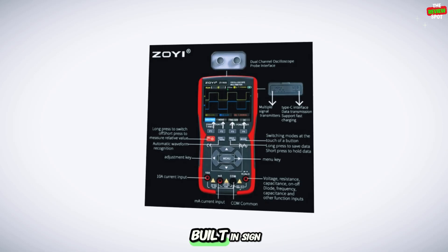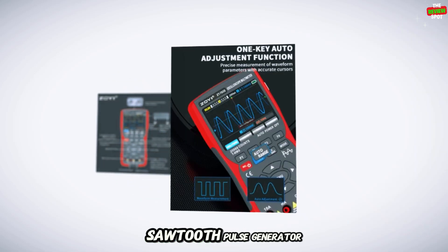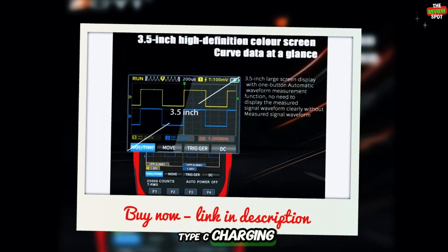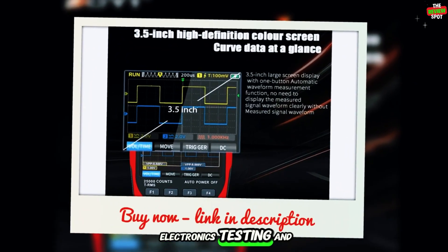It also includes YT-XY roll modes, a built-in sine, square, and sawtooth pulse generator, and a 3,400 mAh battery with Type-C charging, perfect for portable electronics testing and troubleshooting.